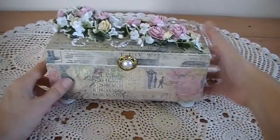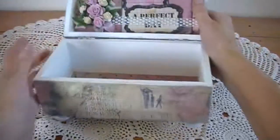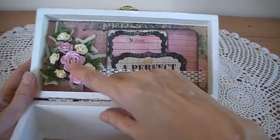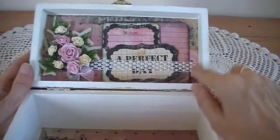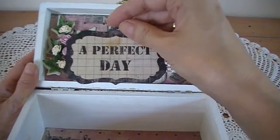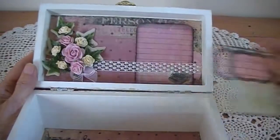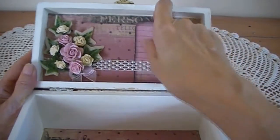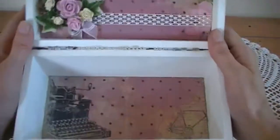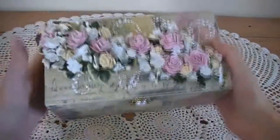On the front I used a button as the closure. Inside the box, inside the lid, I've done another little spray with pink and cream roses and ivy leaves. I put a pearl strip here, and then just some little tickets, also from the paper pad. And that's the bottom of the box. So there's my box.